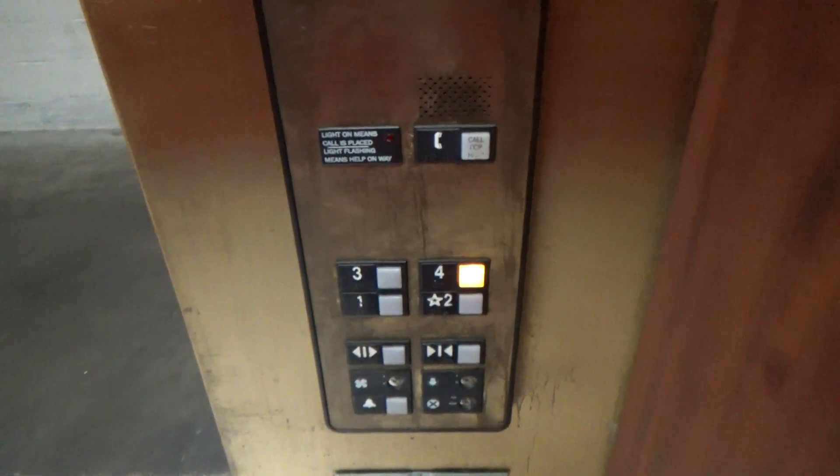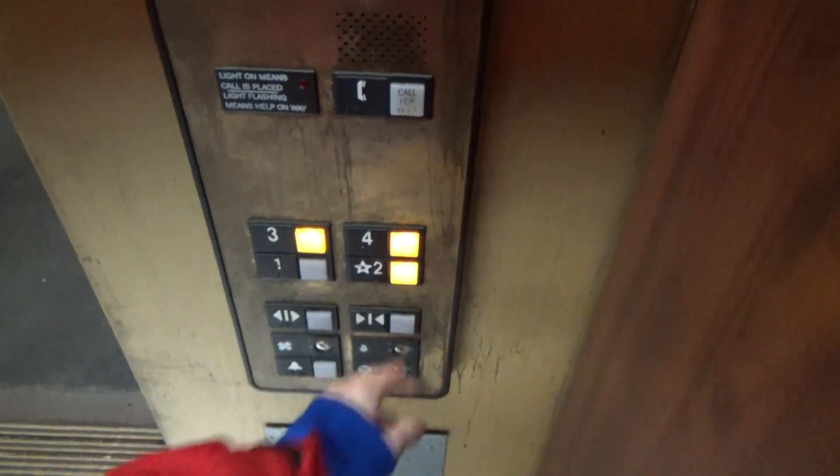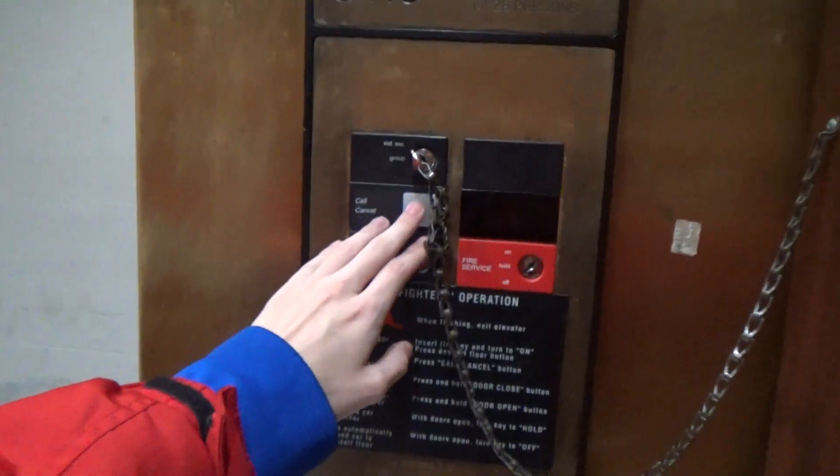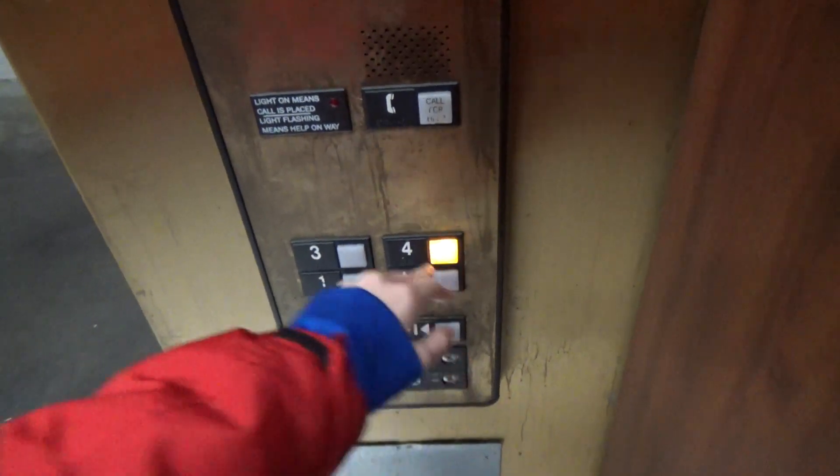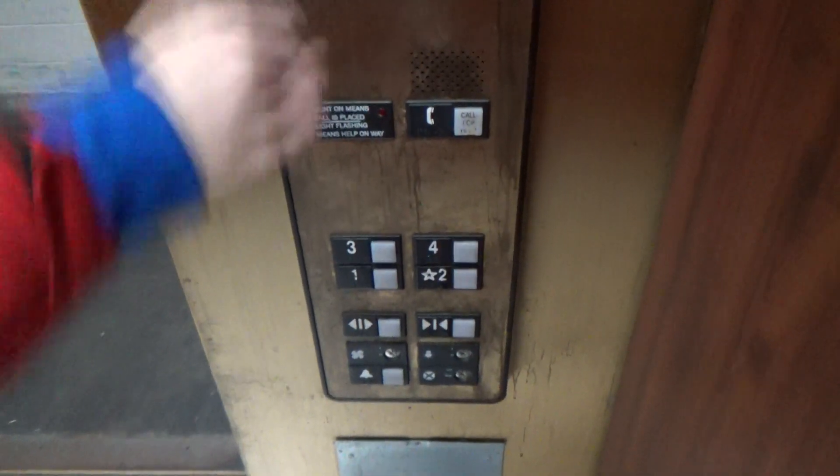Another thing: call cancel also works in this mode. So I can select all the floors here, call cancel, and they're cleared. Let's see it again — call cancel. Nice.